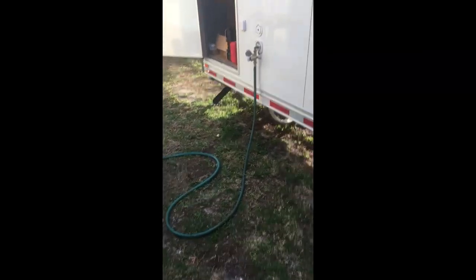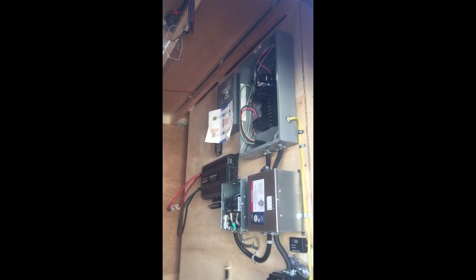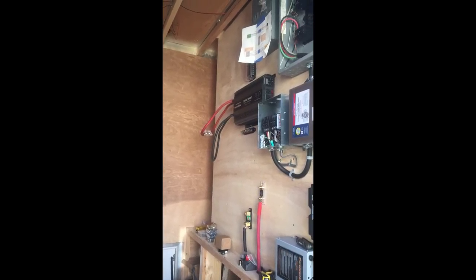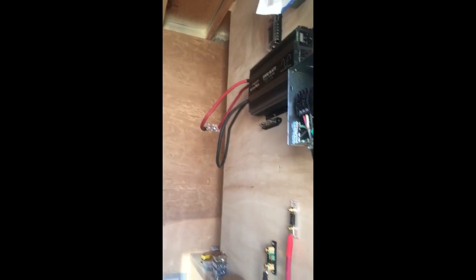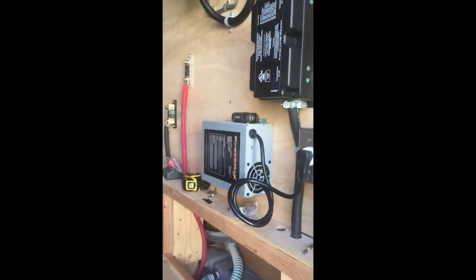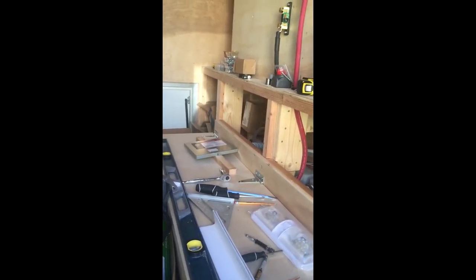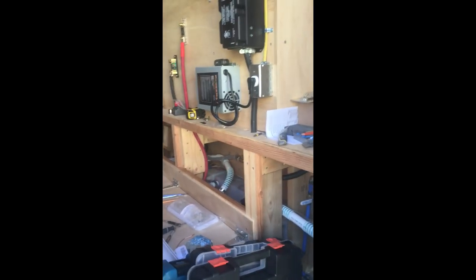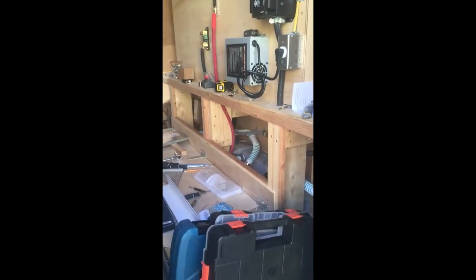That was a good, productive day. Once I get that sub panel finished tomorrow, I need to get some more crimp lugs to shorten up my wires — they're too long. Then I can start hooking up the 12-volt circuit panels. Tomorrow I'll plug in my converter and start charging my batteries. If you like the video, give it a like, subscribe to the channel, and thanks for watching.